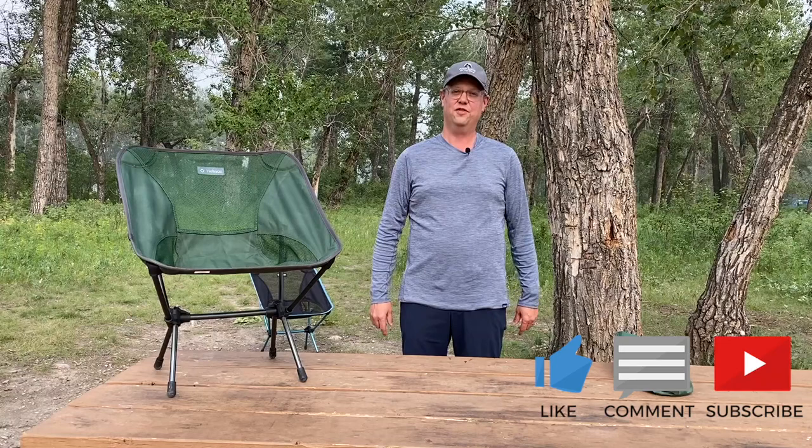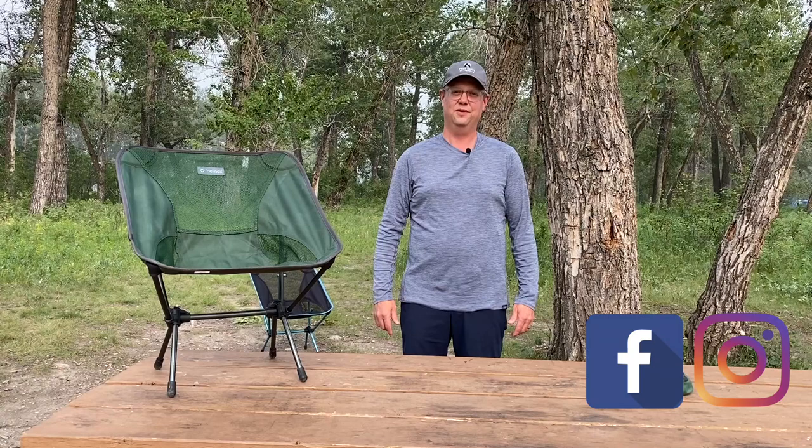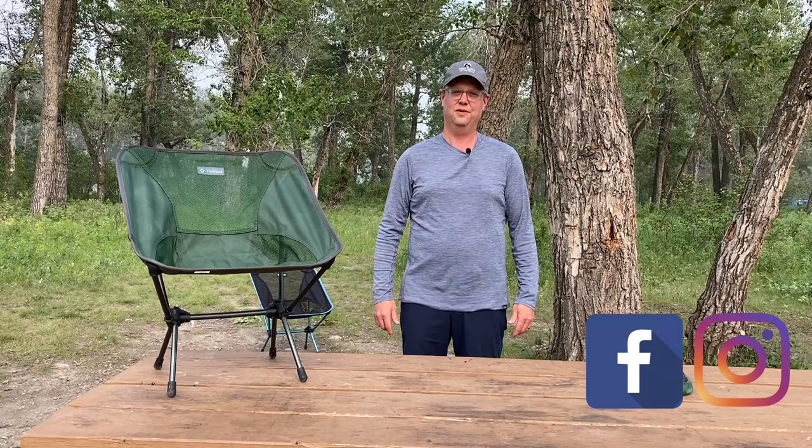That's it for this week. If you have any questions about the Helinox Chair One, leave them down in the comments. I love hearing from you guys — I'll get back to you or reach out on social media. I'm on Facebook and Instagram. So until next week, I'll see you guys on the trail. It's Papa Steve on the move.